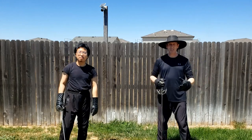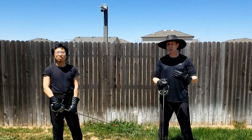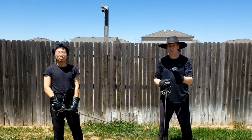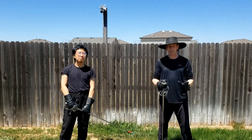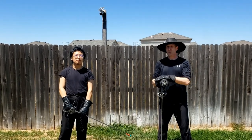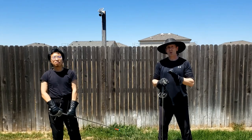Now as you get better at it, your movements are going to come much quicker, and that's a good thing as long as you are practicing with good, solid technique. Because you want to get to the point where you don't even have to think about it. And then you're going to increase the difficulty of that particular drill by incorporating movement.